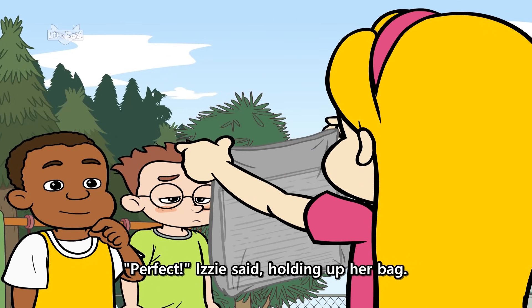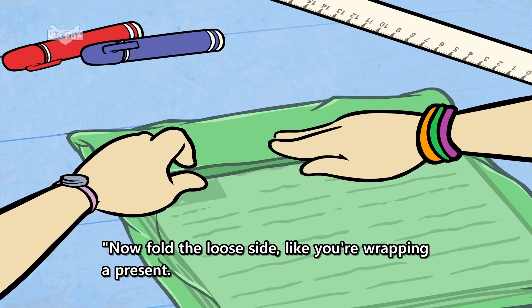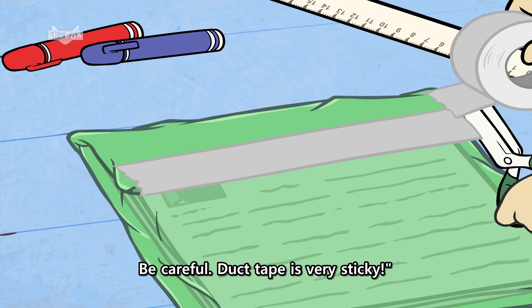"Perfect," Izzy said, holding up her bag. "Now, fold the loose side like you're wrapping a present. Then tape the end with duct tape. Be careful — duct tape is very sticky."